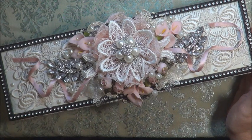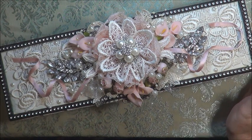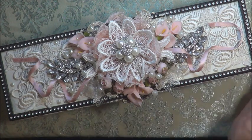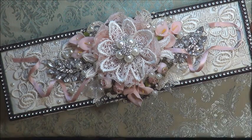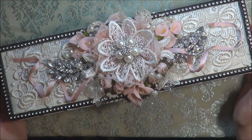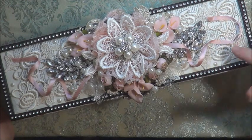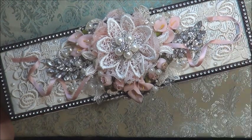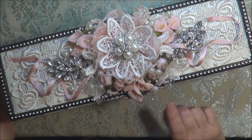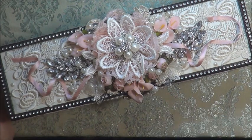I guess a lot of people would call this a Parisian type look with the pinks and the blacks. I just like it — I think it's a blinged up box. So what I've done on the top here, I have a lovely lace, and unfortunately I can't really show you many of the laces I've used because I pretty well used them all on this project.